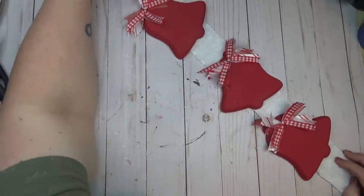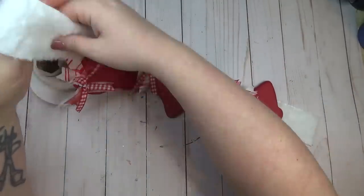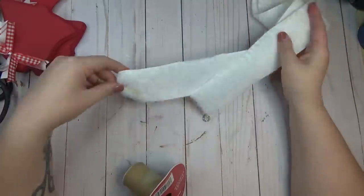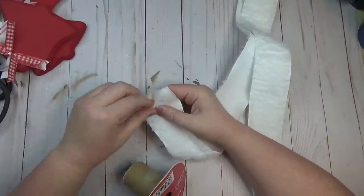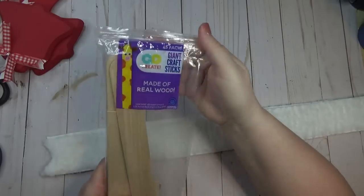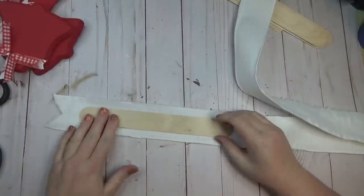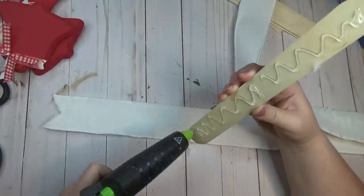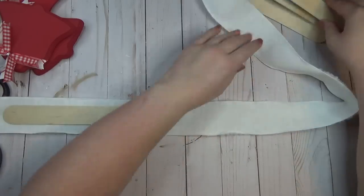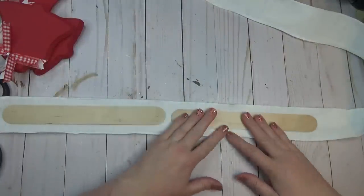I decided to double up my ribbon because when you just use ribbon it can get kind of flimsy. It turned out I had almost exactly the right amount left on the roll to double it up. To make the hanging ribbon more sturdy I hot glued two giant craft sticks from Walmart in between the two ribbons so it would stay nice and flat against my wall without twisting and turning. I also dovetailed both ends of the ribbons.